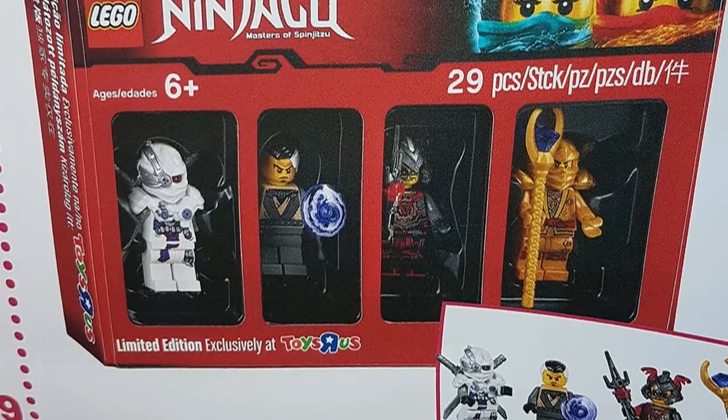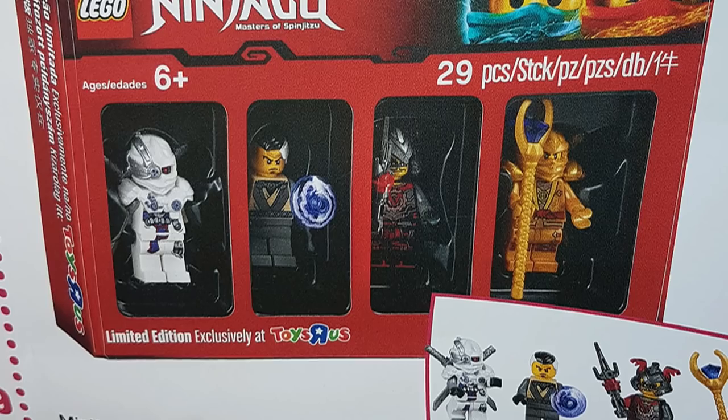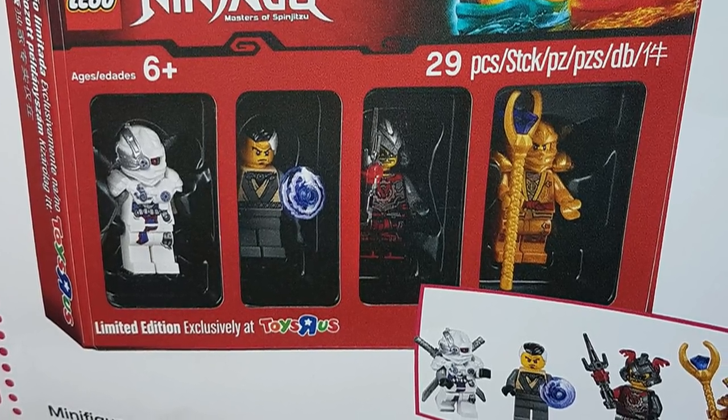Nuro is from the Tournament of Elements. It's nice to have finally gotten a minifigure of him. He looks really good, happy to have gotten him, along with his little dish piece to sort of represent his elemental powers in use.